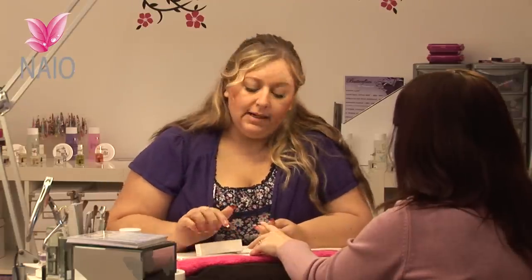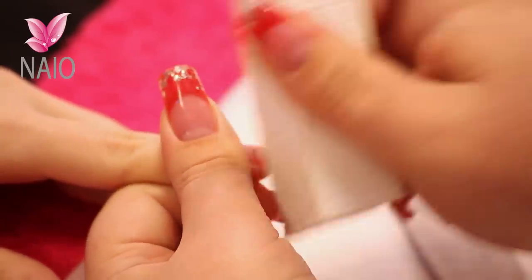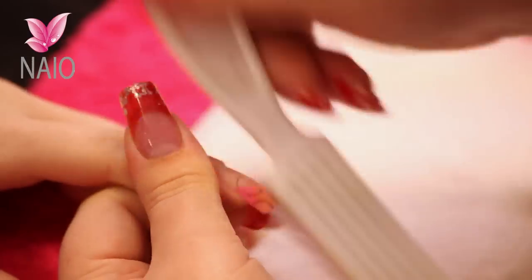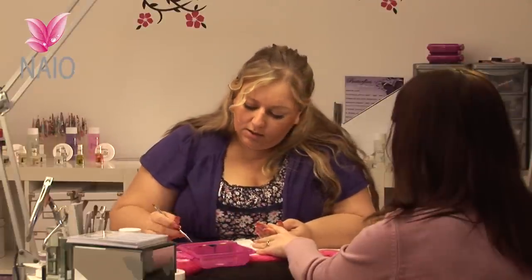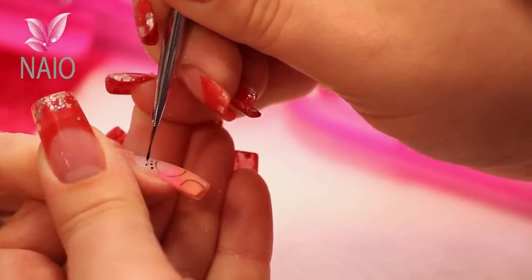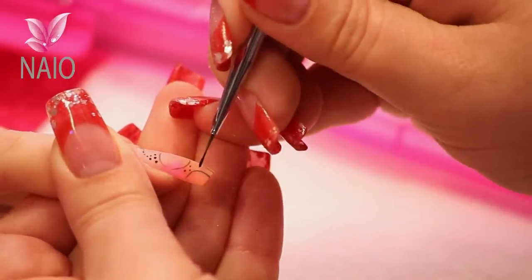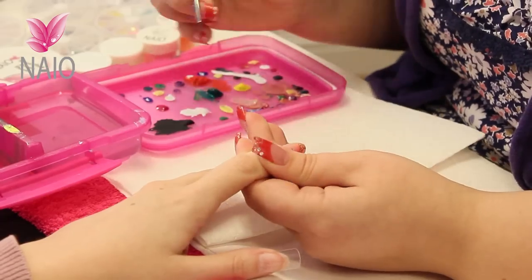I'm going to do a little bit of black hand painted on this nail as well, so I'm just going to thin it down and smooth it out with my white block. All I'm going to do is apply some little black dots around the design just to finish it off.